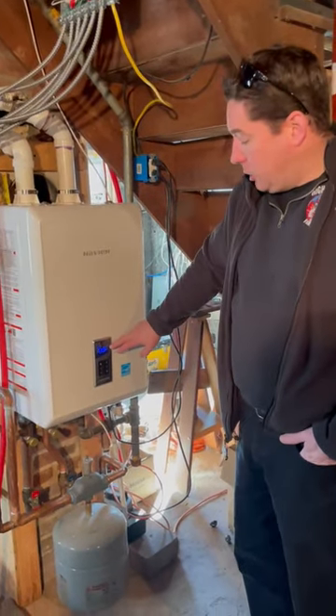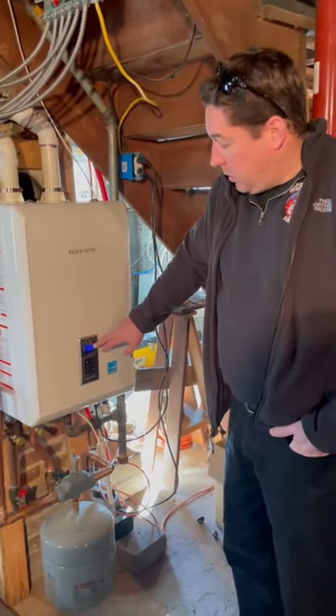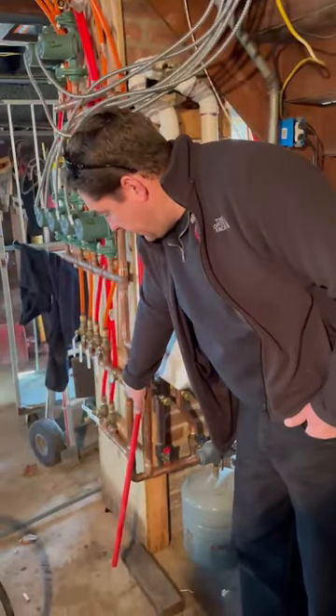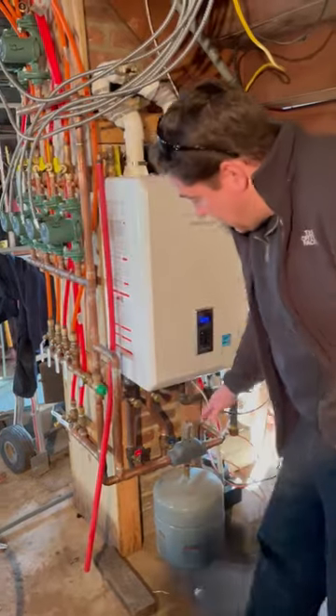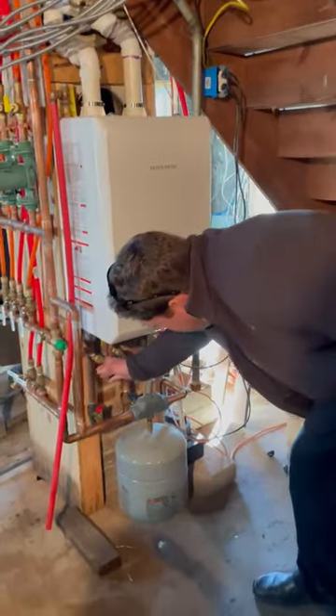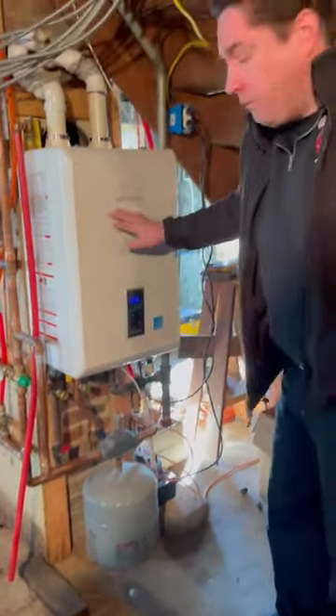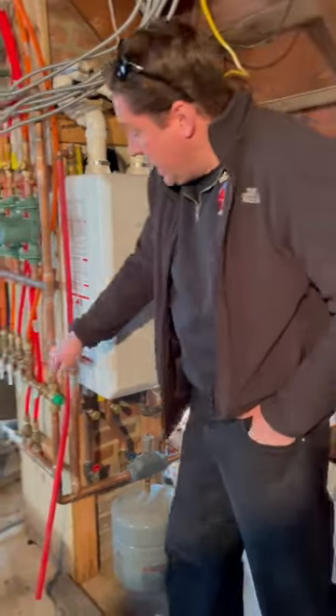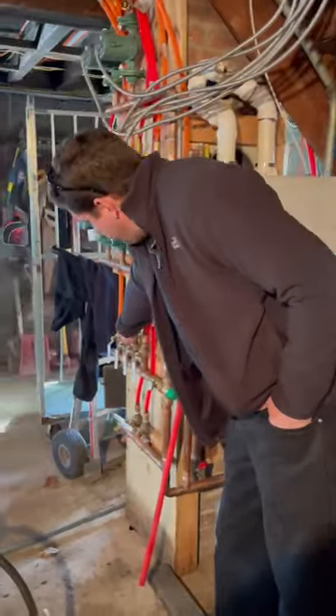My boiler is set to 165. My mixing valve is set to 120. I'm getting good flow here. This is the Navia manifold. This is an NCB240E, by the way. What my problem is, is that I'm not getting the flow through here, here, and here.